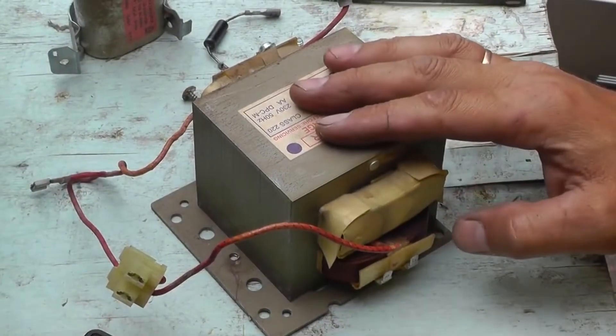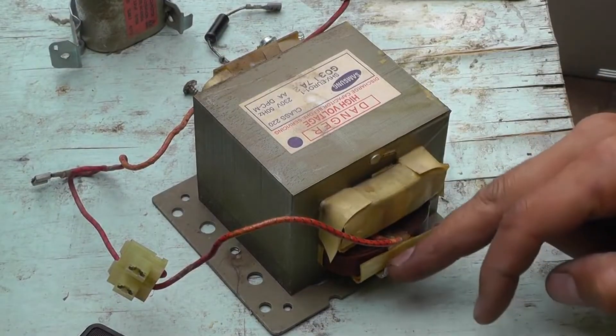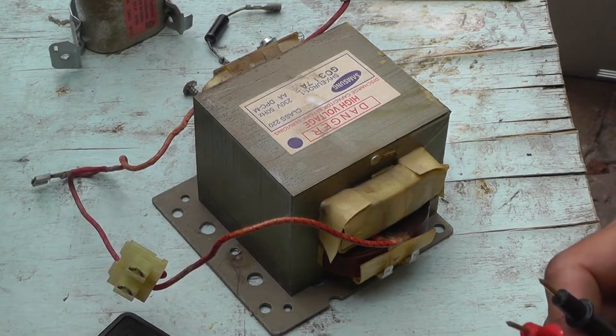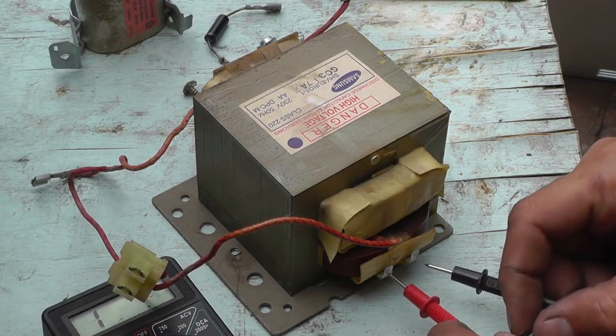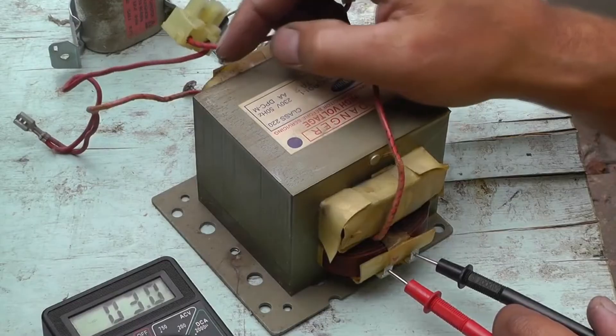This transformer consists of a primary and a secondary winding. First we will check the primary winding. We take a multimeter, set the switch to 200 ohms and check the primary winding. Connect the two probes to the terminals of the primary winding. Right now it shows 3 ohms.